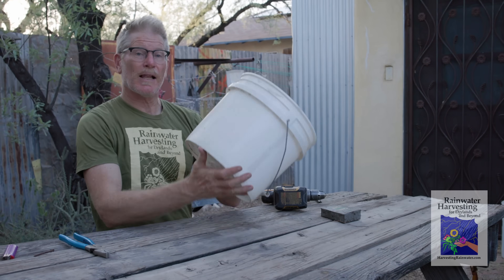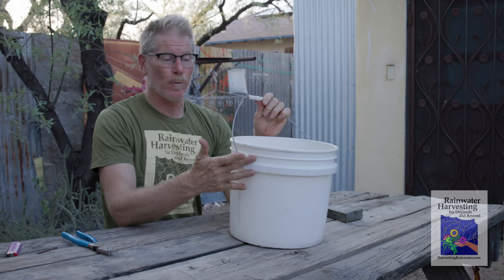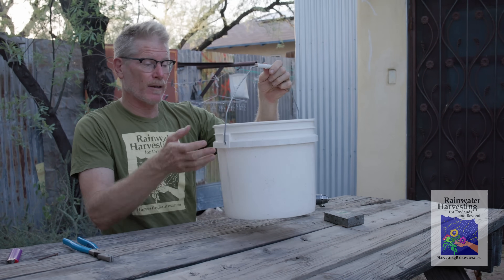What you need is a plastic bucket, ideally with a metal handle, because the metal handle won't break when you're carrying the bucket full of water to your planting. You can get these for free from the dumpsters of donut shops or from the bakeries of grocery stores.